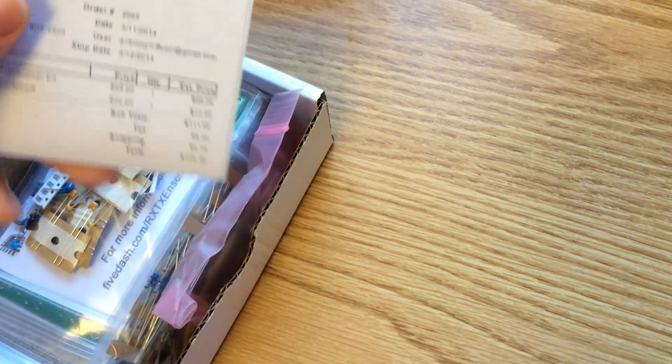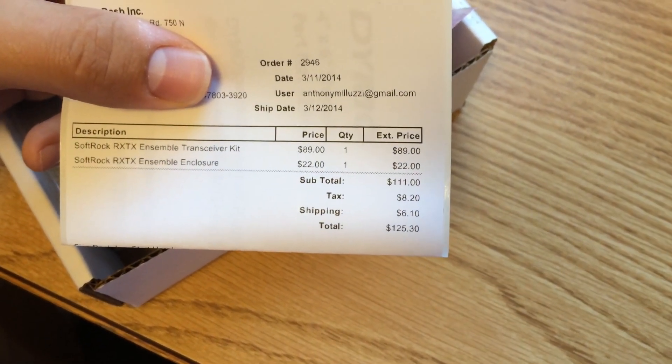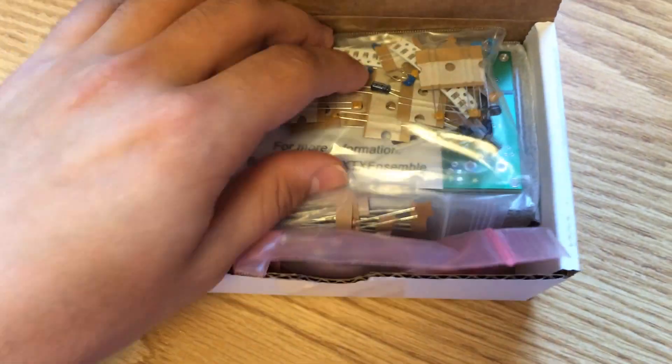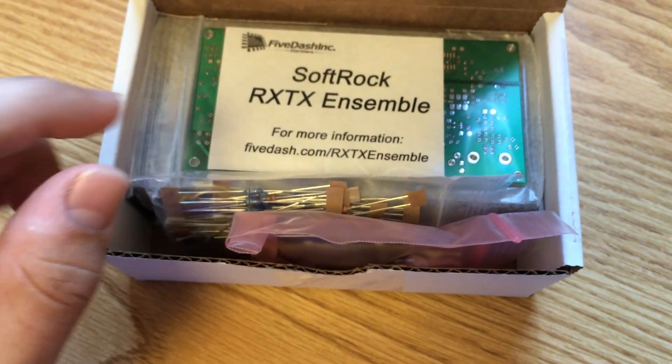I got a kit — you can get it pre-built as well. I got the enclosure also, and the kit, for $125 shipped. You can get it pre-built for a little more, I think about 20 bucks more. All your parts are organized in the shipping package.